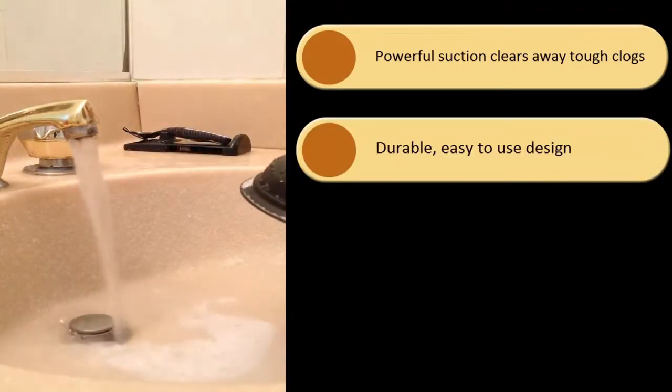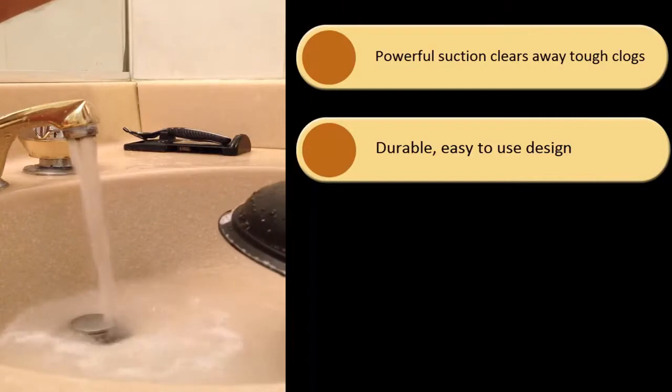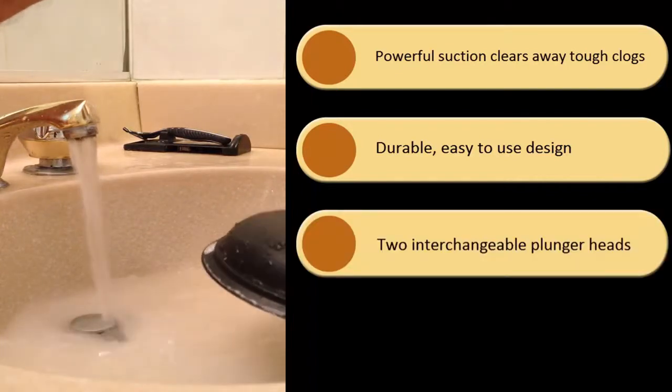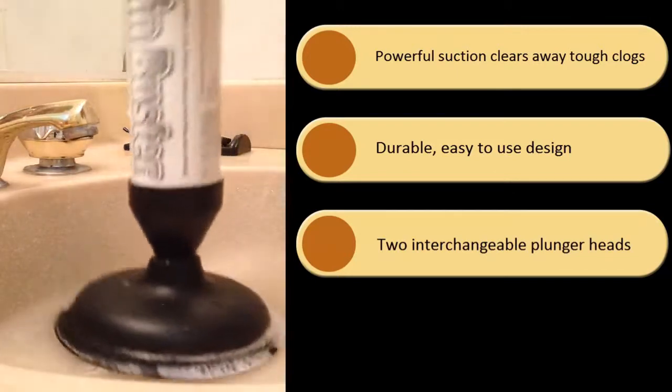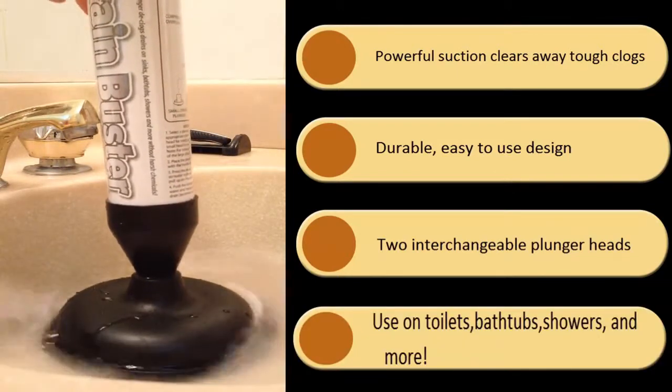The easy-to-use design of the plunger makes quick work of stubborn clogs. The included interchangeable plunger heads easily screw on the Drain Buster, accommodating large and small drains.